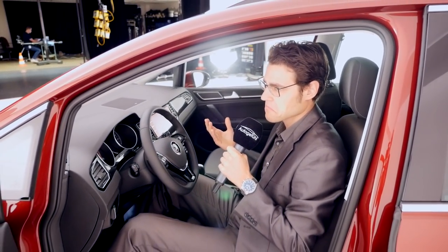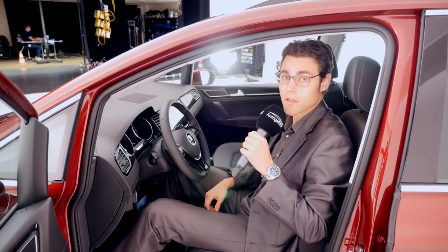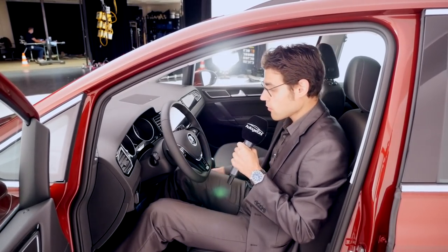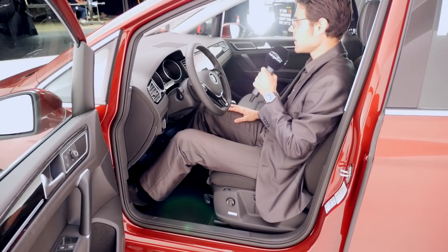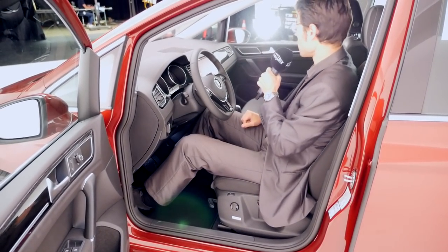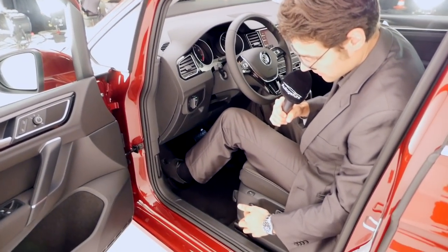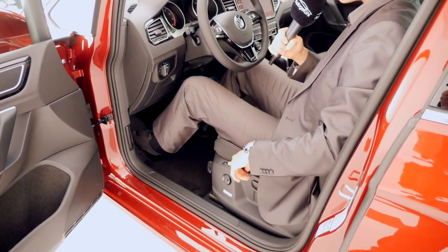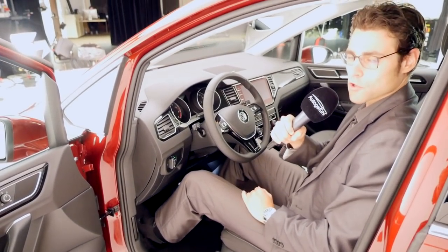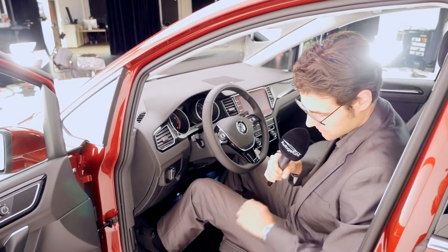If you're a Golf customer but want more versatility for the family — an upright seating position with a lot of room in the rear — this is ideal. As a driver, you'd sit comfortably with a good overview to all sides because the windows are quite upright. The seat has electric lumbar support and also a massage function.